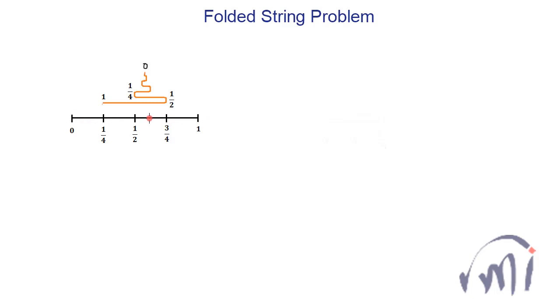The black string is marked as zero, one by four, one by two, three by four, and one. Then we have one orange string which is arranged exactly above this black string in such a way that the starting point is one and the end point is zero, and it is arranged exactly from the point where the one-fourth marking of the black string is.